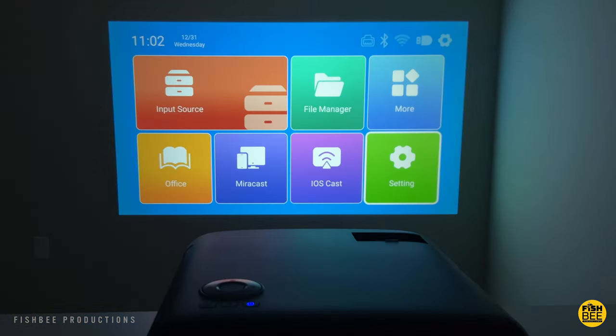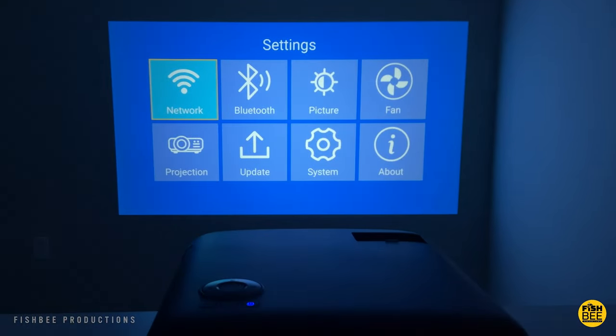In settings you've got network, Bluetooth, picture, fan, projection, update, system, and about.